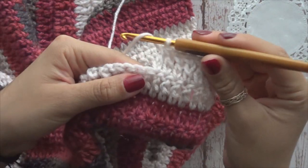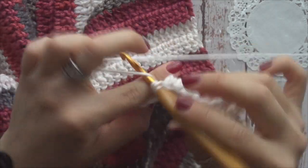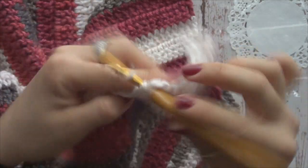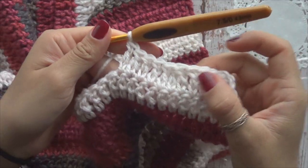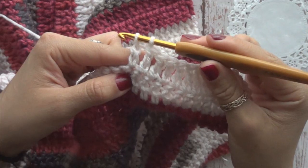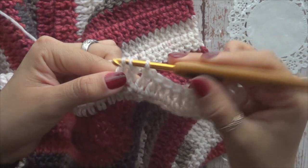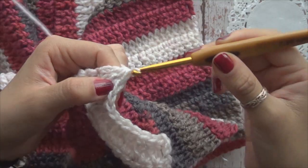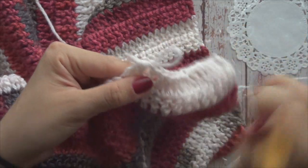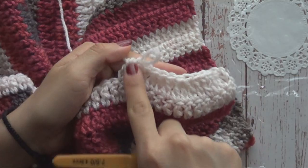Nuevamente vamos a repetir: tejemos cinco normales y otra vez vamos a hacer disminución. Tejemos una vareta larga o macizo incompleto, este también lo tejemos incompleto, y vamos a terminar los dos juntos. Ya tenemos solamente un punto, de estos dos hemos hecho uno. Toda esta hilera nos vamos a ir así respetando la secuencia: cinco y disminución, cinco y disminución.